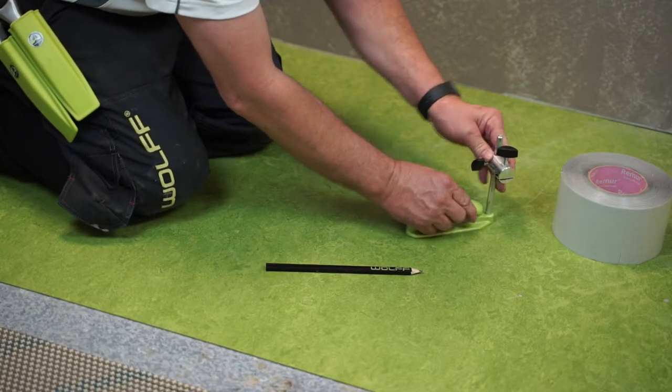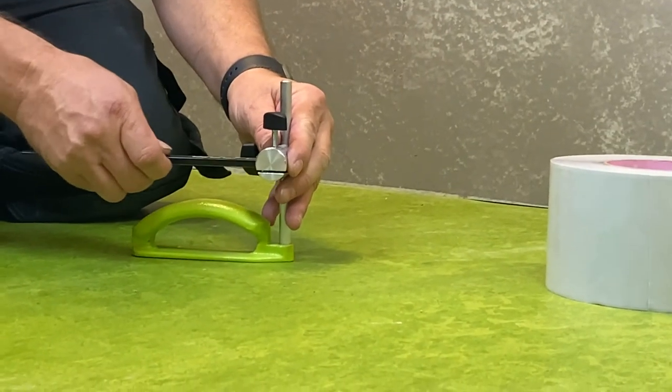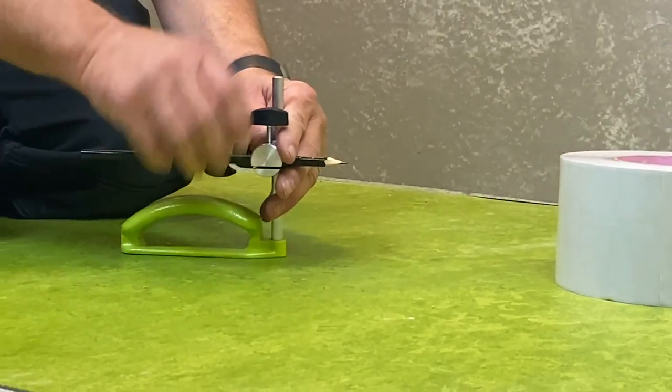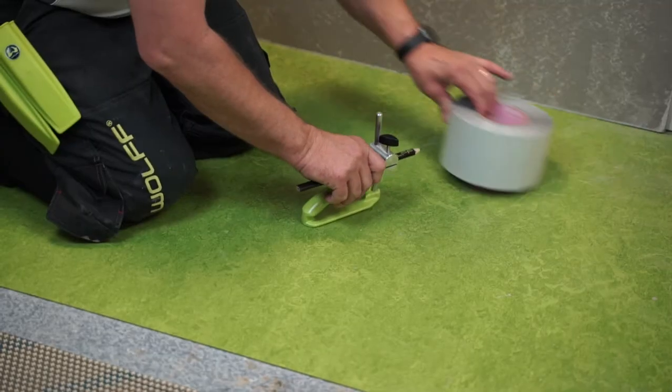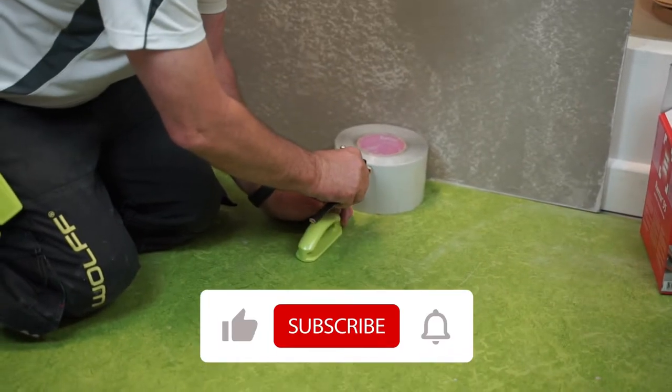So if I wanted to adjust it to the tape, I could measure the tape and set it to the height, or I could just drop the pencil in, get my tape near to the wall, and simply set it up.